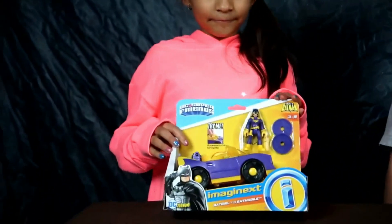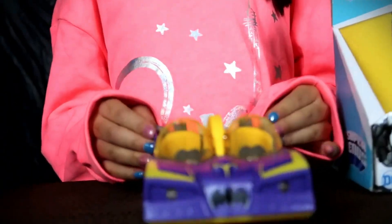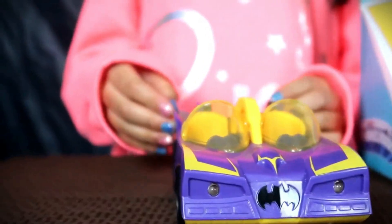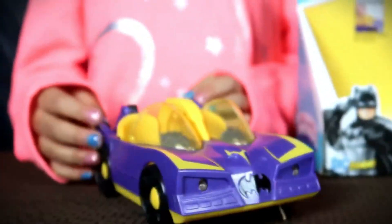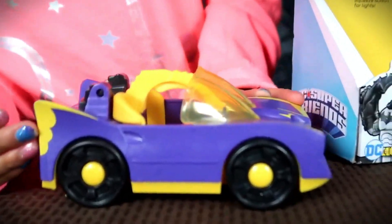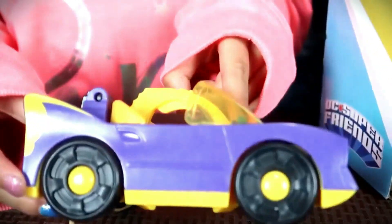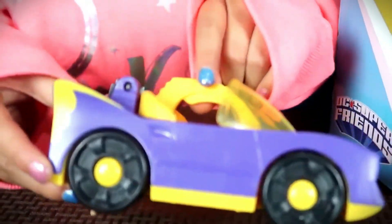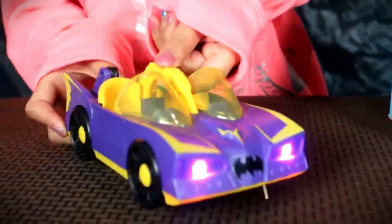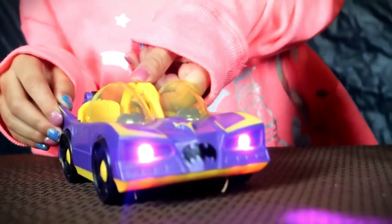So I have the Batgirl and her Batmobile. Let's take the Batmobile out — wow, look at that! Really cool. It looks shiny and very sparkly. It looks a lot like Batman's Batmobile, but I think it's purple and it's different — much more brighter. Purple and yellow. And under here there's like a little hood, and under there's a button. And if you push this button, there's purple light. I think it's really cool.